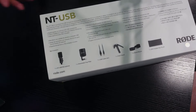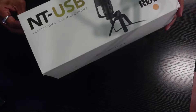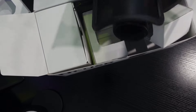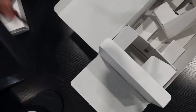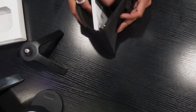This is the Rode NT USB microphone from Rode. I've been using this microphone for a couple of months now. I had used Comica before and other microphones as well, and I switched to this one. When you unbox it you get a few things in the box — the packaging is pretty good. The reason I switched was the quality, though this one has its own downsides which I'll talk about later.